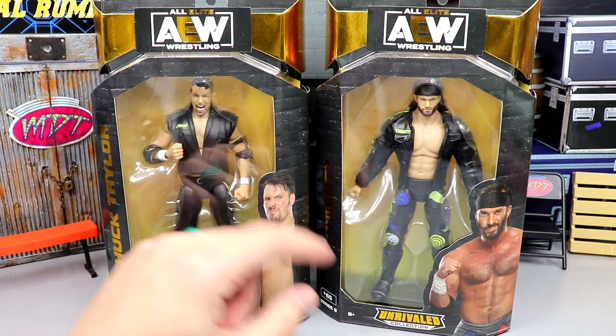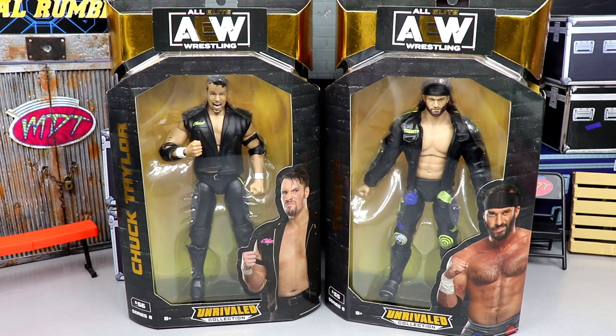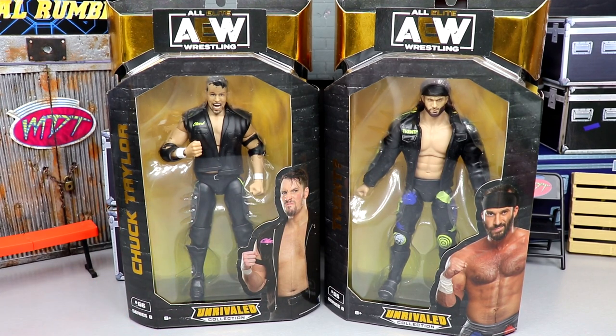I'm also just noticing that the Chuck on his name tag is pink right there and it's yellow here — he's not even wearing the right gear either. We're getting scammed. Nonetheless, I did want to take a chance to apologize for the energy yesterday. I don't know what the deal was, but I want you to have the best experience possible when you come to the channel. Today we got Chuck Taylor and Trent, two figures I'm excited for.